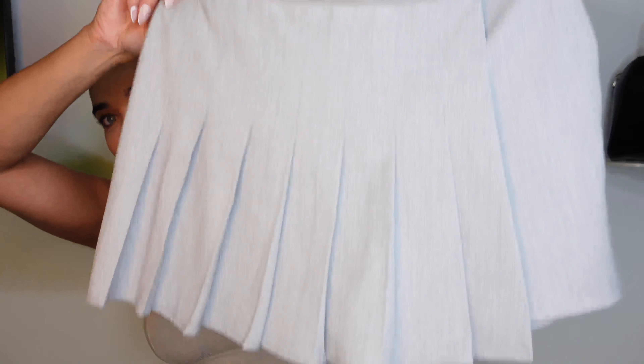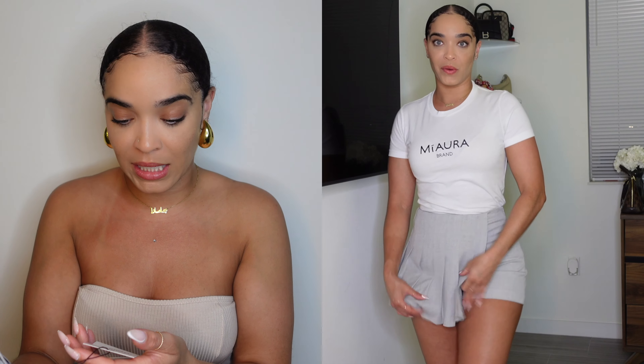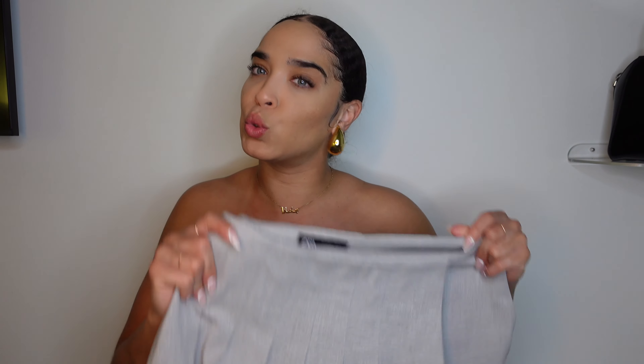This next item is my absolute favorite out of this whole haul — shout out to my girlfriend Krista for sending me the link. It is this little pleated gray skort. The material is like a pleated skirt in the front but shorts in the back. It runs really big so I got it in a size small, and it was $45.90 — worth every penny.